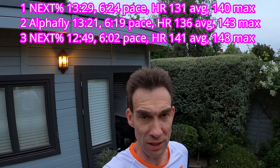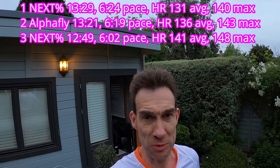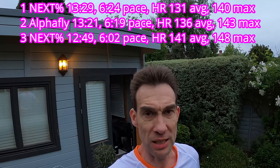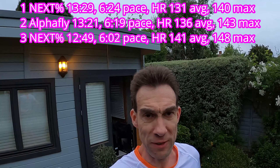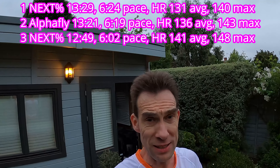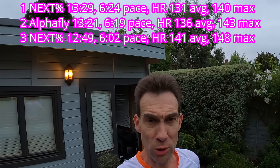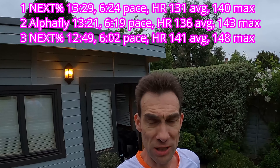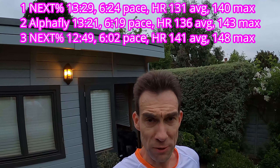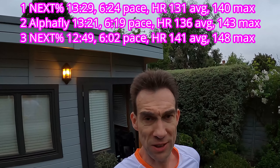Back from the Nexpercent run. That was a lot quicker and a lot harder as well. I was pretty much — not sure I was full out — but pretty close to it. Just outside 6-minute pace for my 2.1 miles, a good 30 seconds quicker than the two previous runs. So I'm going into this last run on very, very tired legs. When I put the Nexpercent on, what I instantly noticed is that the Nexpercent, bizarrely for a very soft ZoomX shoe, felt a lot firmer and also felt more locked down.